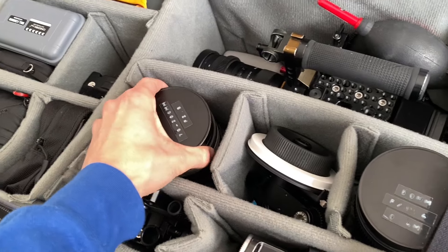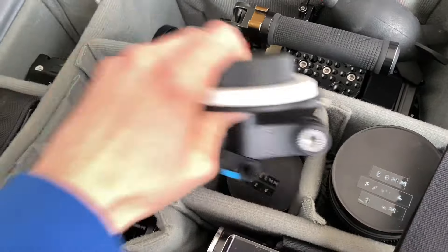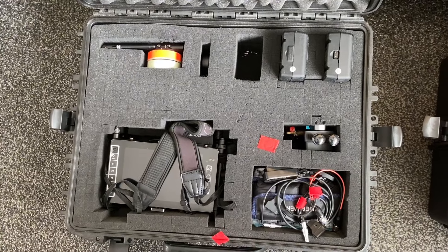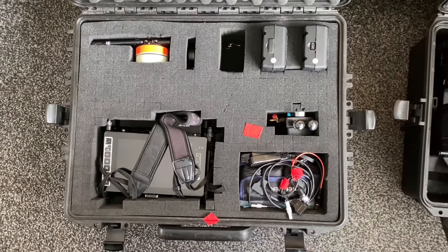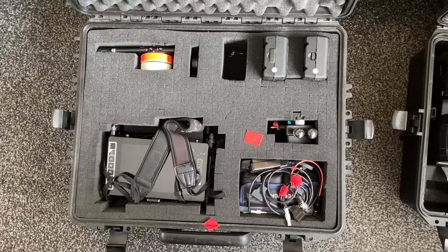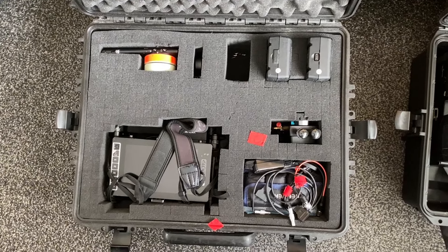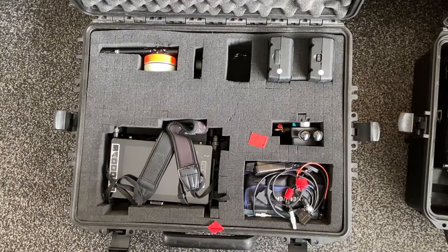We'll just be using EF mount lenses like the 70-200, 50mm, and there's a 100mm underneath there. I'm also charging up batteries for the wireless monitor which the client will be using to see what we're shooting. The production company hiring me will also have their own transmitter system, so we'll probably be rocking two monitors so that the director and the client can each see what we're shooting.